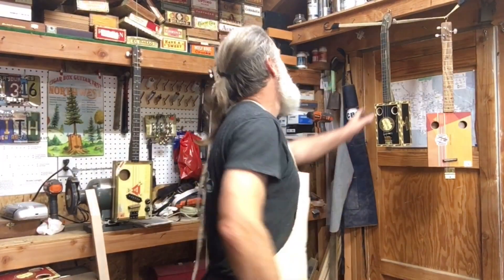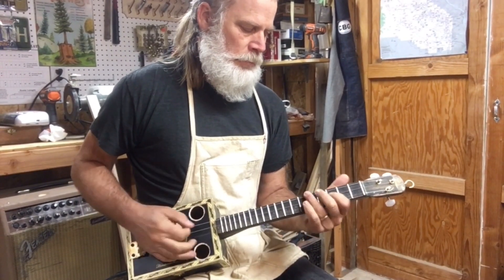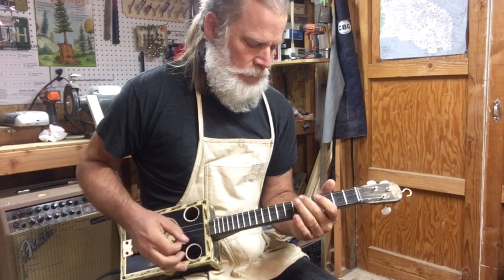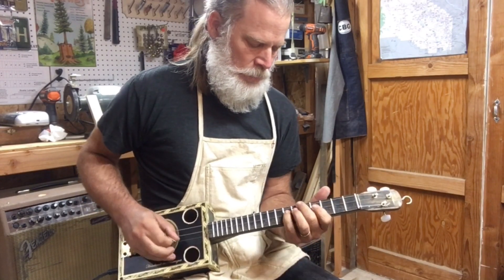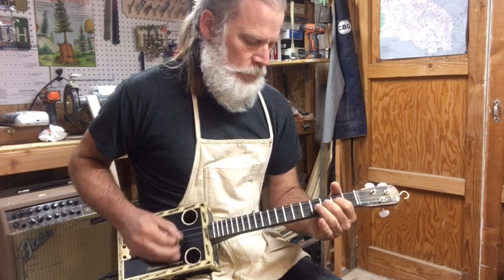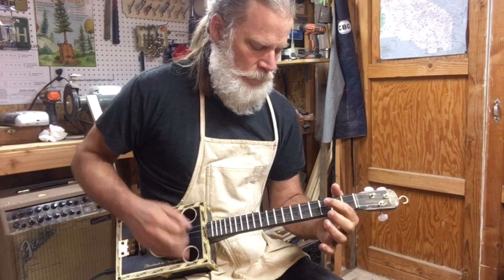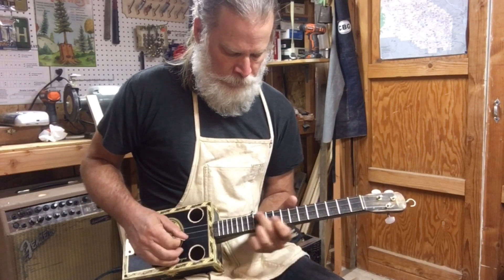Before I let you go, you've got to hear this guitar — it's so fun to play. Check this out! [plays guitar / guitar solo]